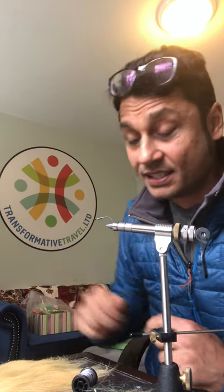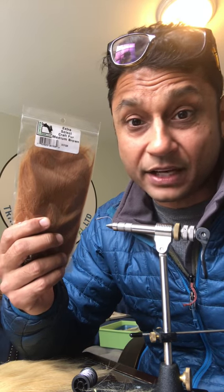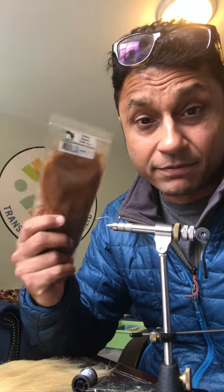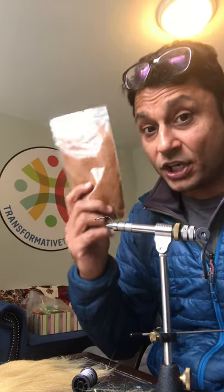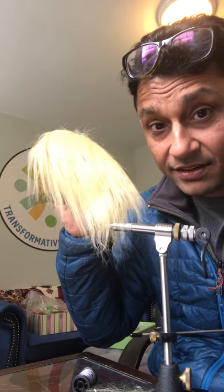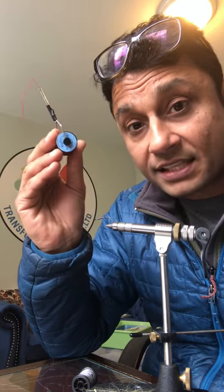Number one, you need some Extra Select Craft Fur — it's really easy to get from fly shops anywhere in the world. It's an artificial fabric so it doesn't have all those bird flu complications when you import it, especially for you guys in India, Nepal, or Bhutan. You're gonna need it in medium brown and in sand — just two colors.